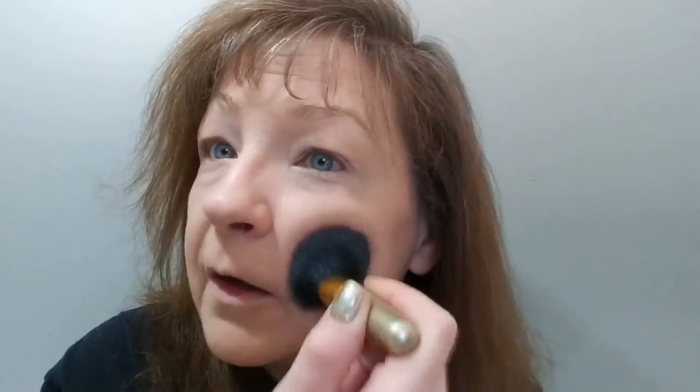I have here a powder foundation that I will be using just to dust my cheeks a little so that I can put some blush and moisturizer on there and they'll go on smoothly. This is from Marc Jacobs. It is one of those changing color powders. I can't powder anything else because I'm too dry — terrible, terrible dry.